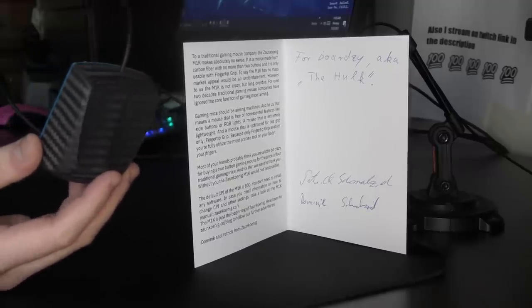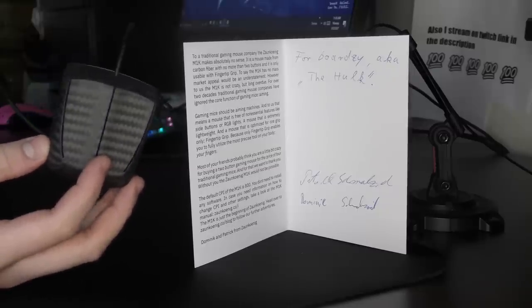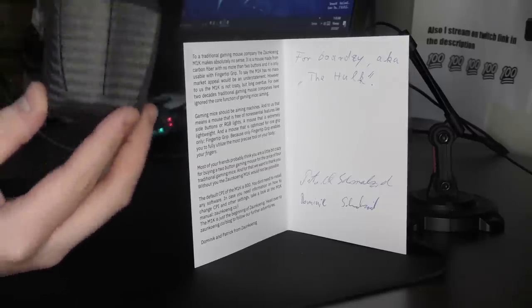And the cherry on top is that when it was sold, it was $250. So you might be wondering: why? And I'll explain.